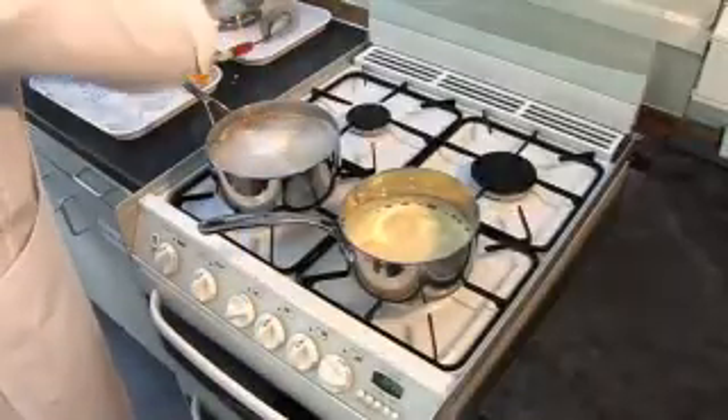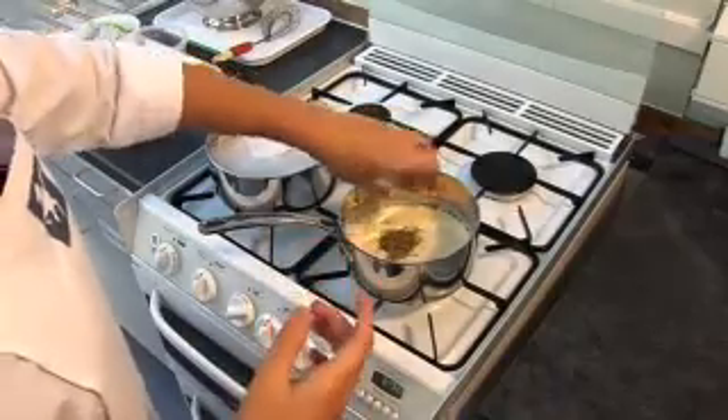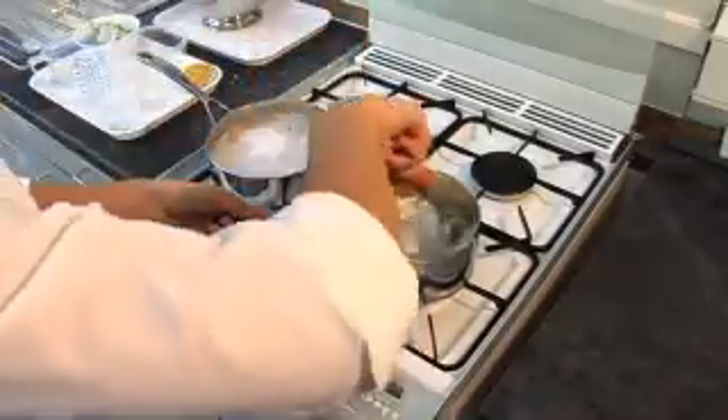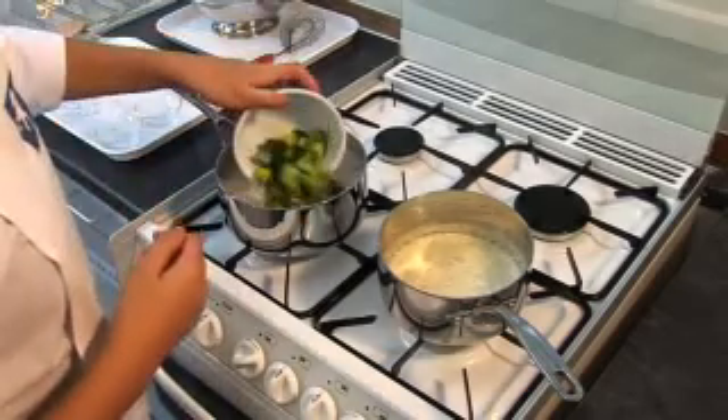Reduce the heat, stir in the oregano and allow to simmer for 2 minutes. During the last 2 minutes of the pasta boiling, add the broccoli and sweetcorn to the saucepan.